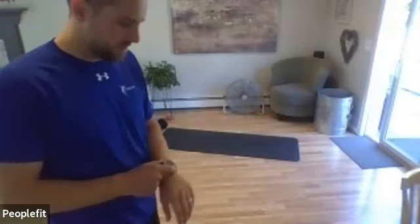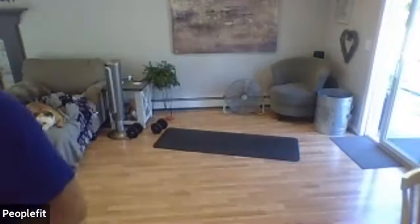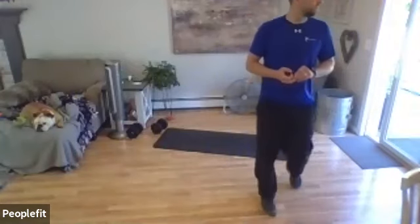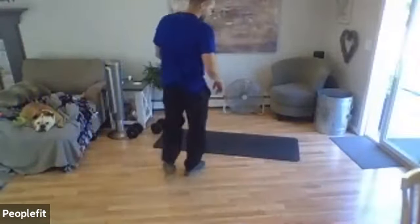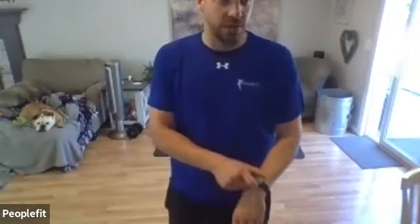Two more — good. Other hand up overhead, and go ahead, get started right away. Reach to the other foot, 30 seconds. One, two, three.